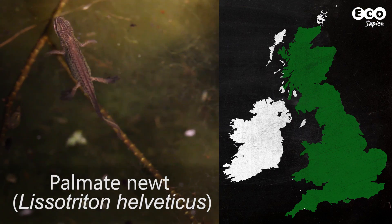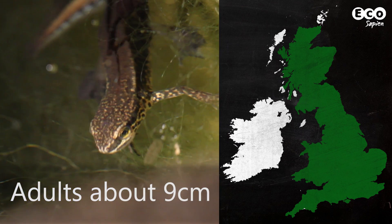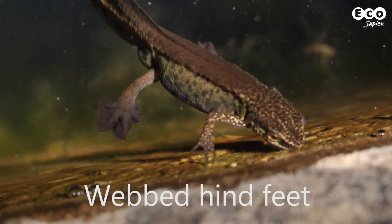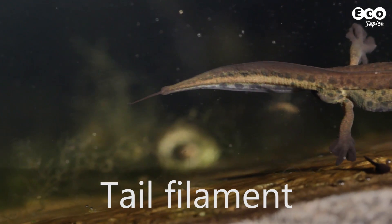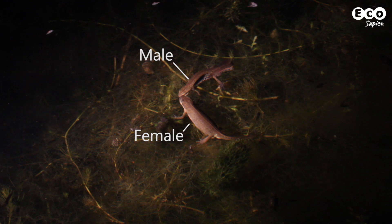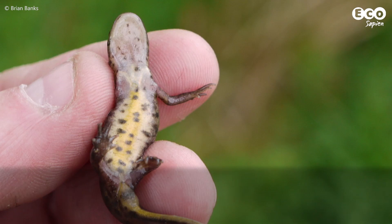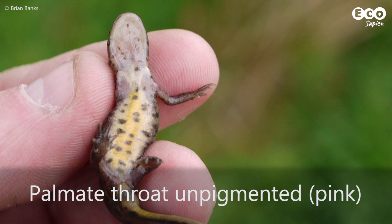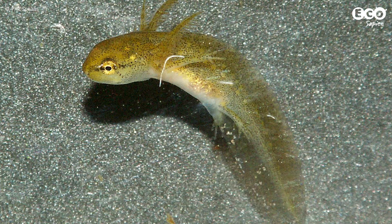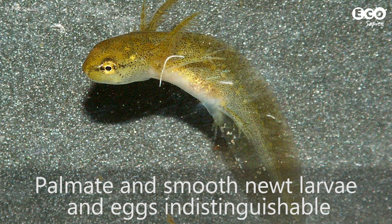Palmate newts are a little smaller than smooth newts but very similar in appearance. For males, dark webbing on the hind feet and a thread-like tail filament are the best giveaway. Female palmate newts are very hard to distinguish from female smooths. The best giveaway is the palmate's throat, which is pink and unspotted, as opposed to the smooth's pigmented and spotted throat. Separating the eggs and larvae of smooth and palmate newts is impossible in the field.